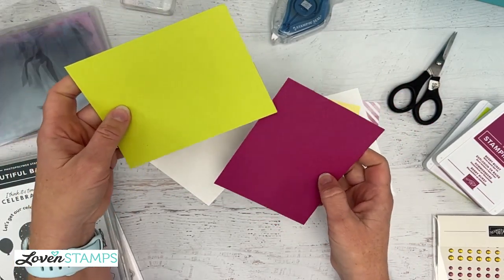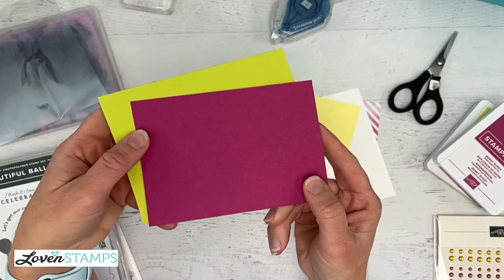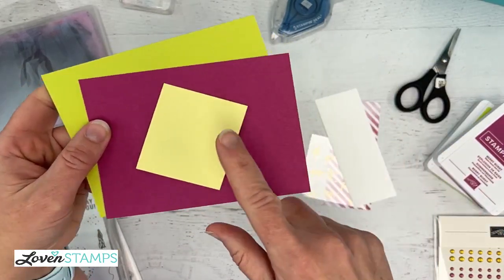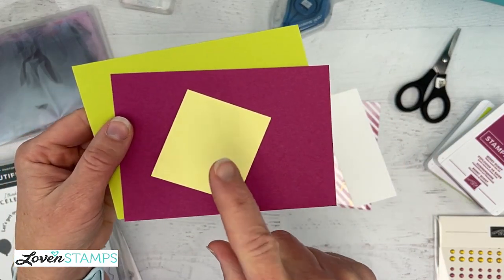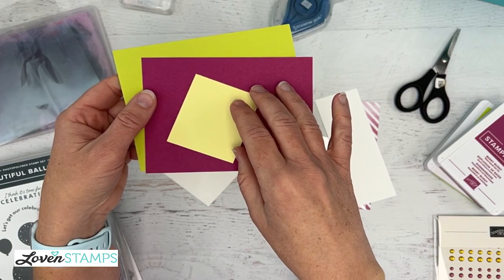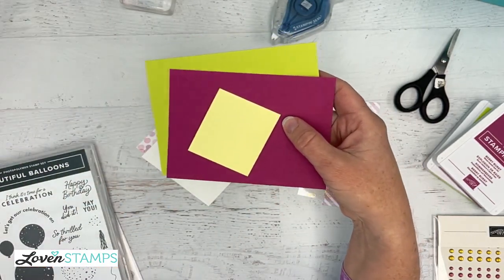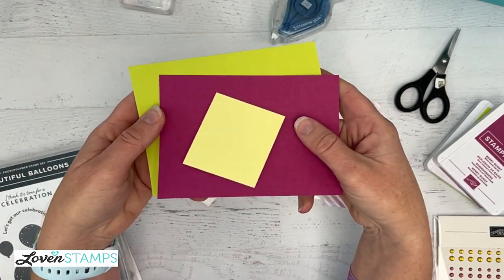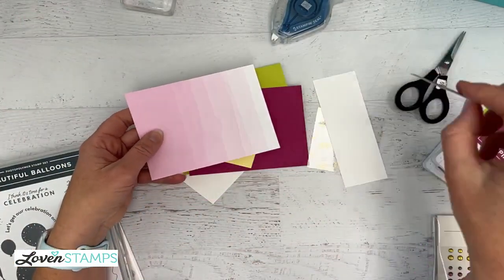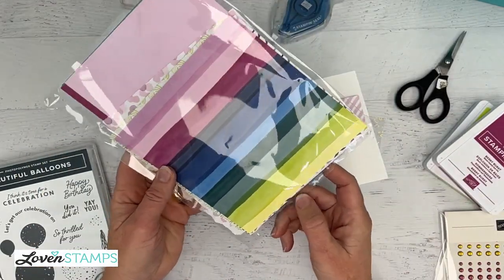This is Lemon Lime Twist, which is actually a returning In Color, and Berry Burst, which is also a returning In Color — these are like out of the archive if you haven't seen them before. And then I'm going to add in Lemon Lolly, which is a new color that I love. Honestly the first time I took it out of the package I couldn't figure out what it went with, but that's one of the things I love about this suite — it brings all the colors together and shows you how to use the new ones. We are also going to use some designer series paper: two sheets from the Bright and Beautiful paper, featuring Bubble Bath and Berry Burst.